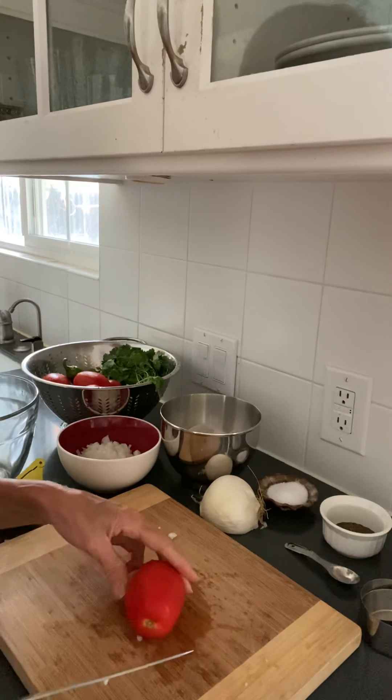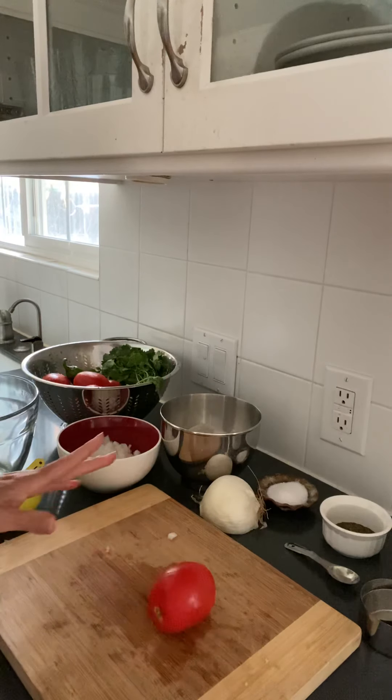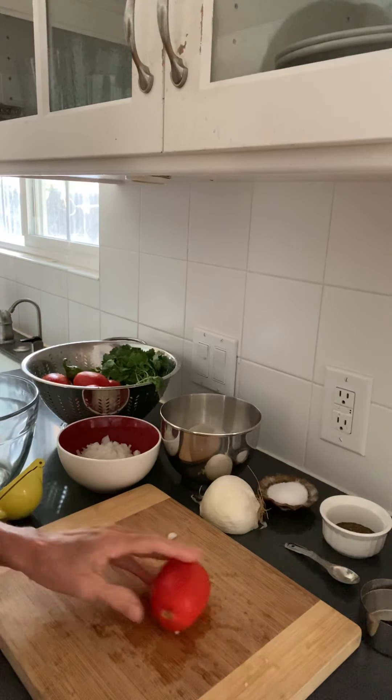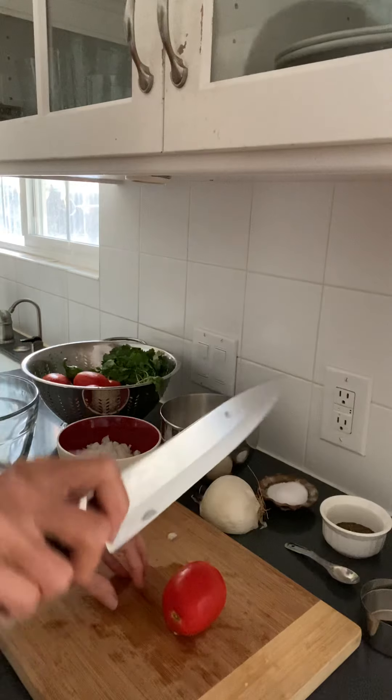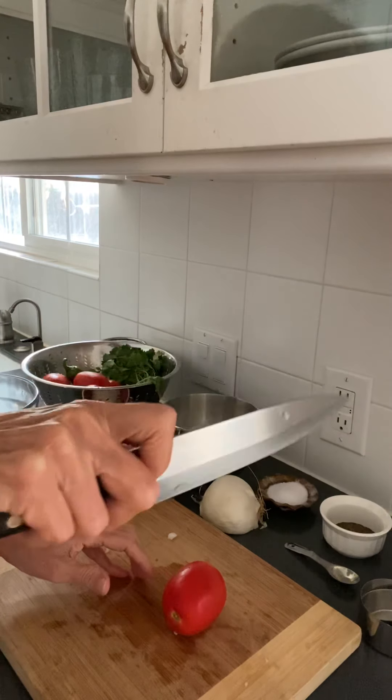All right, now I'm ready to cut some tomato. Once again, I've got a tomato — it's rolling around and I don't want to be cutting something that's rolling around. I'm holding my knife with my thumb and first finger holding the blade, and the rest of my fingers are on the handle.